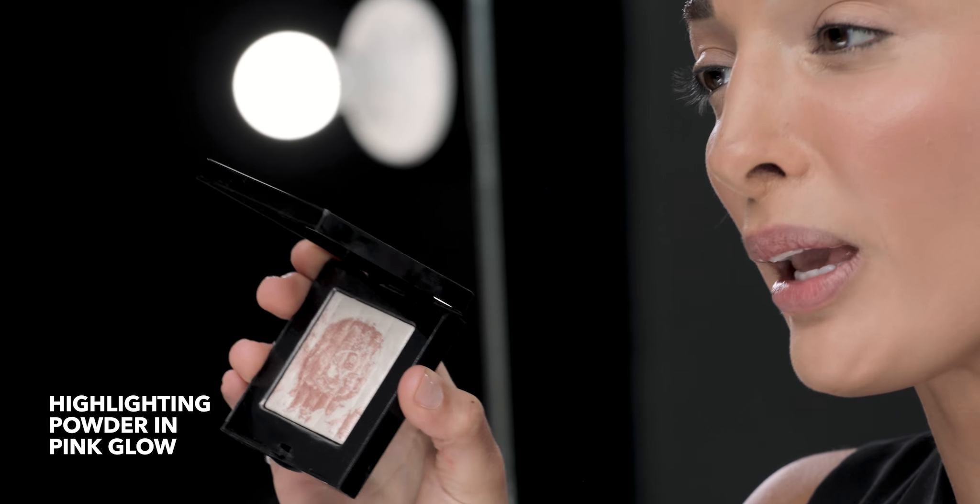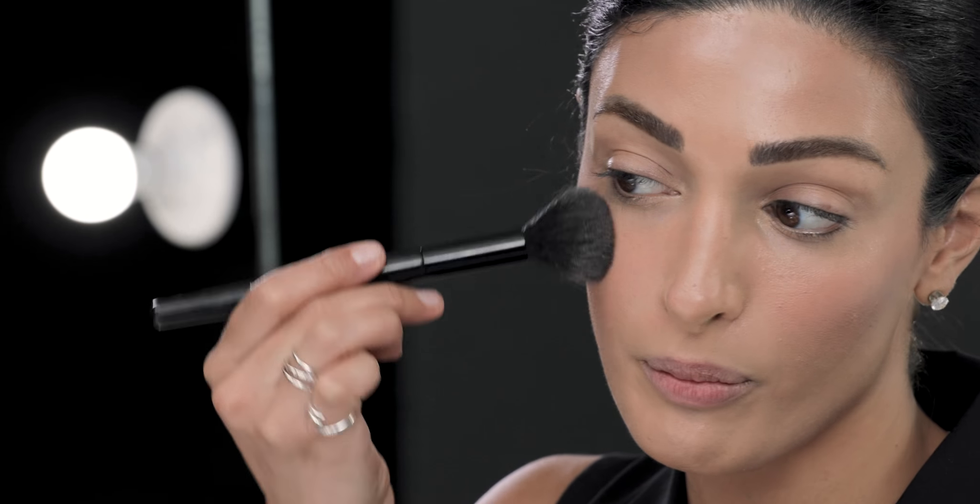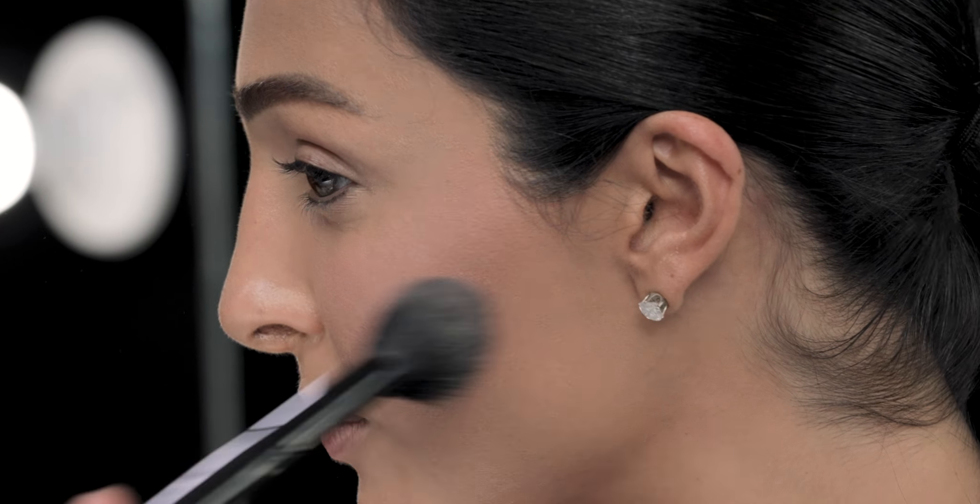Now I'm doing a highlighter in Pink Glow — I absolutely love it and I overuse this product, but who doesn't want tons of glow on their face? The best thing is to apply it on the high of the cheek. I'm putting a little on my forehead as well, then applying it on the other side. Just the high points of your face — I don't want to look like a disco ball outside. I would feel comfortable leaving the house just like this because I've really just accentuated the high points of my face. My skin looks great.